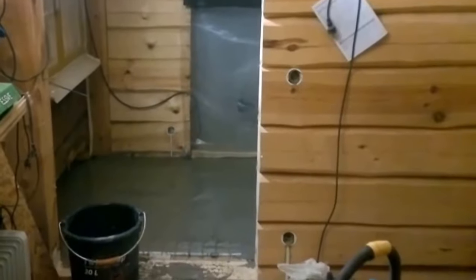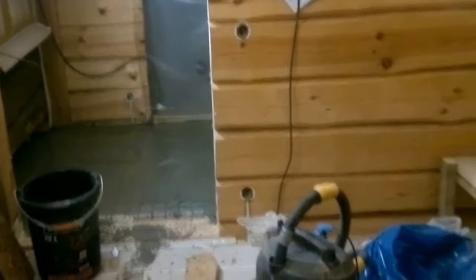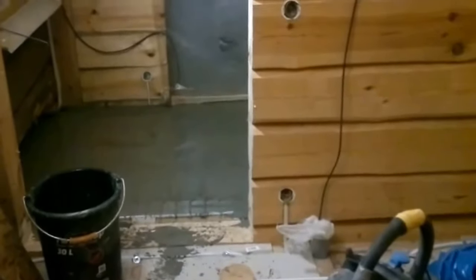Здравствуйте, друзья! Обещал выложить видео в группе на Одноклассниках, в которой я постоянно медленный участник, о стяжках.